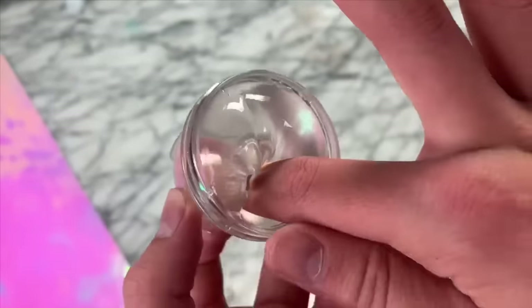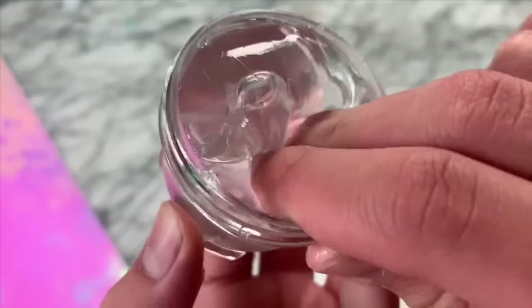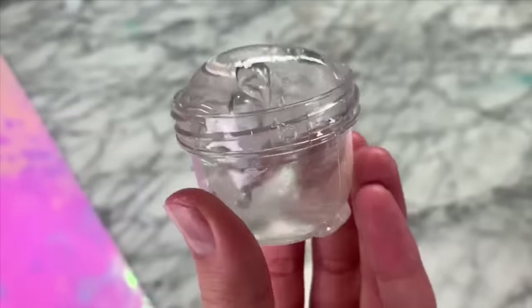And yeah, this is how the slime turned out. It basically just made a normal glue slime, so I was super excited about this new invention.